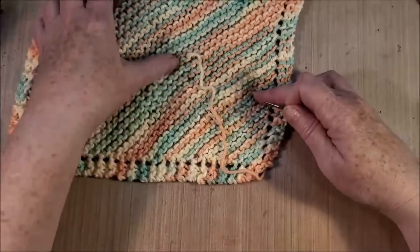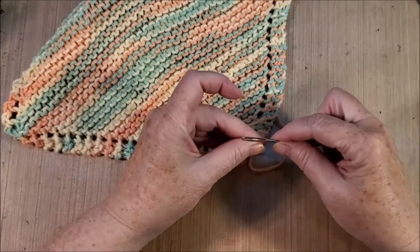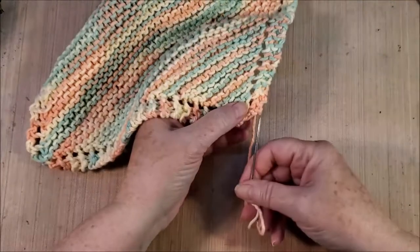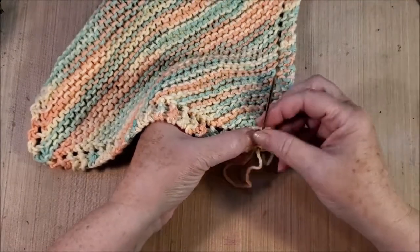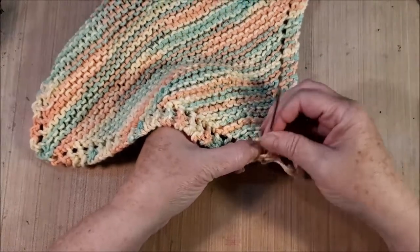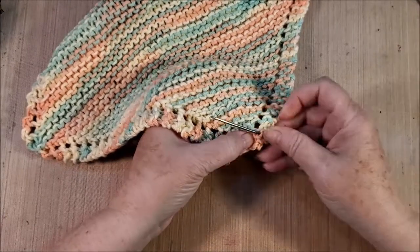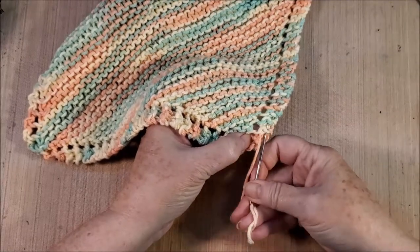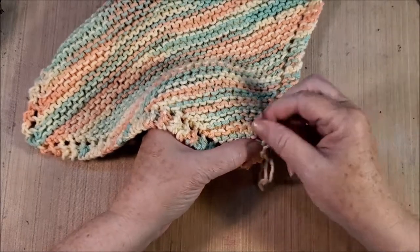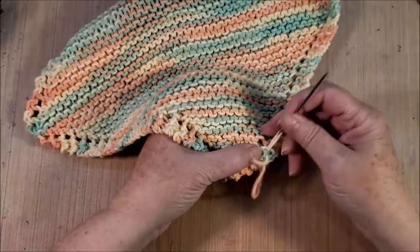Sometimes when you knit something, you do something called blocking it, which means you make it lay in a special shape. These are dishcloths, so I have no intention of doing that — I'll fold it up, put it in the drawer, and use it. It's going to get washed in very hot water. Tea gets on them because I'm always spilling tea, and they get nasty with tea stains, so they're going to get washed in hot water and probably some bleach.